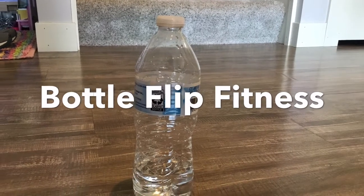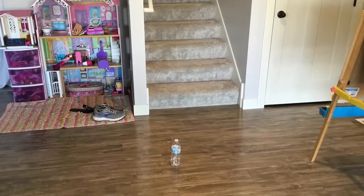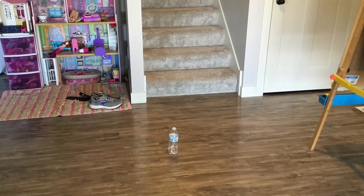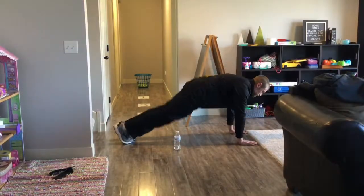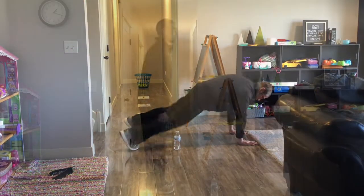Bottle Flip Fitness. You'll need a water bottle with just a little water left in it, some open space, and then choose any exercise to do at least three times.